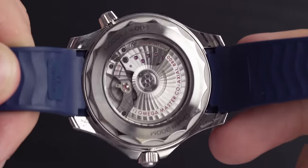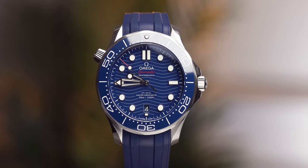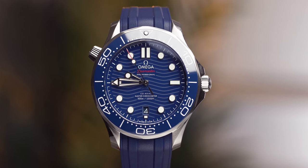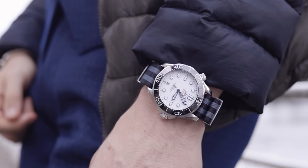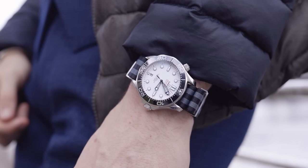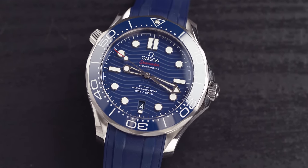We're going to cover three points quickly. Firstly, the movement in this model is COSC and METAS certified — for the price, that is pretty incredible. Next, we have something that's a bit like Marmite: the skeletonized hands. The minute and hour hands on this watch are both skeletonized, meaning you can see through them — it's like the bare bones of the hands. Some people hate this, some people really love it. Finally, there is a little notch to the left-hand side of the watch at around the 10 o'clock mark.